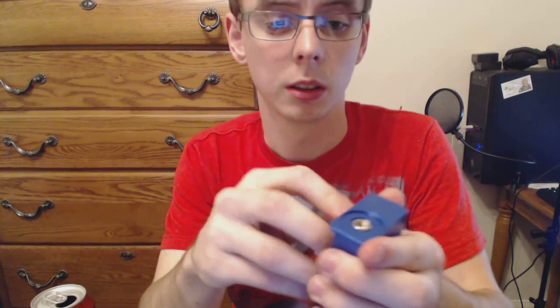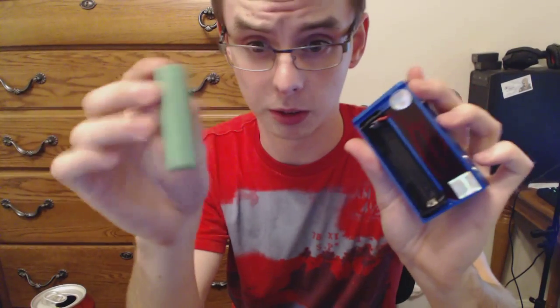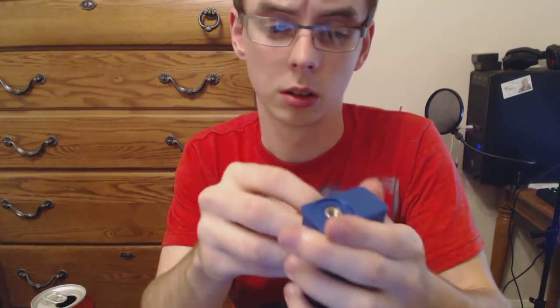Put a battery in it — a fully charged VTC5 — not the original battery that I was having an issue with. Nothing.